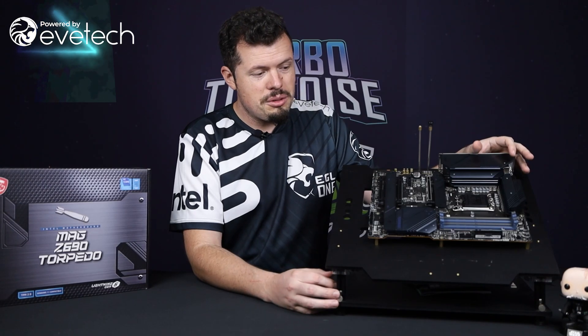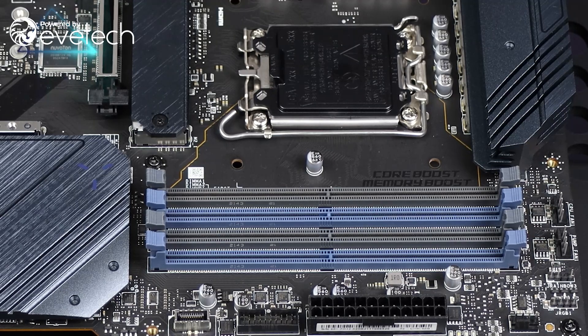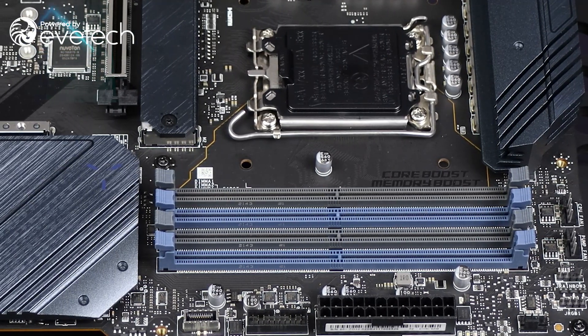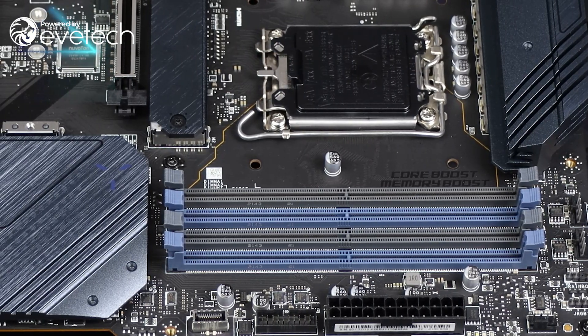To help with the RAM setup, they've color-coded the RAM slots once again. Your A channel is on the outer blue slots, and the inner channel is your secondary. They've color-coded the blue ones to match the board's aesthetic — a nice little touch.